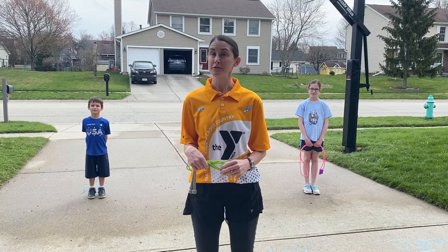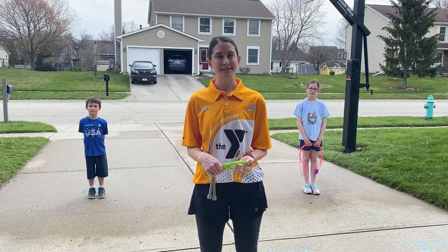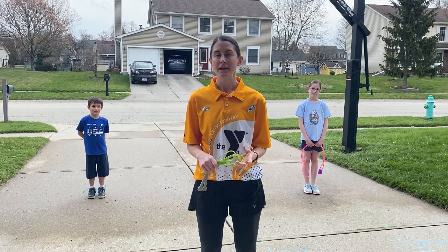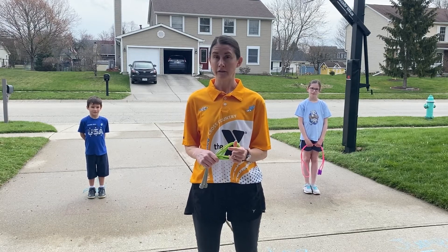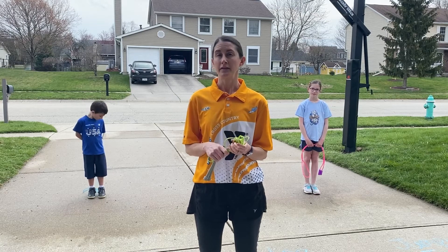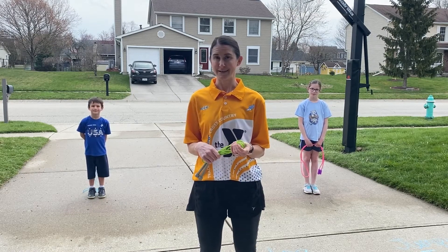Hi, my name is Jennifer and I'm a track coach at the Fishers YMCA. The Y of Greater Indianapolis is bringing you this weekly workout that your kids can do right at home. This week our workout includes running for five minutes, doing jump rope for 10 minutes, and completing the strength and endurance circuit. Let's grab our jump ropes and get started.